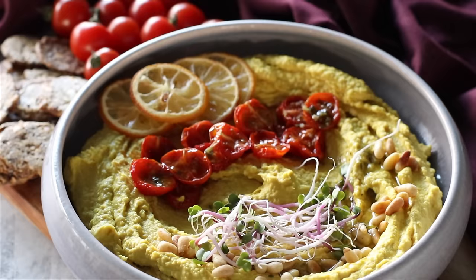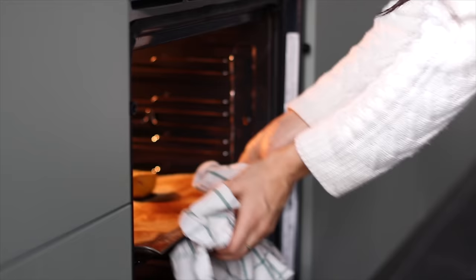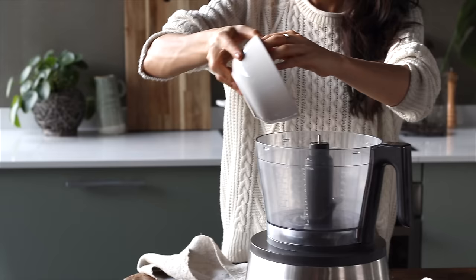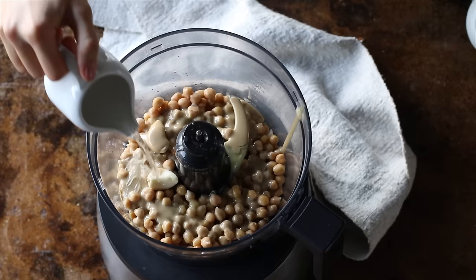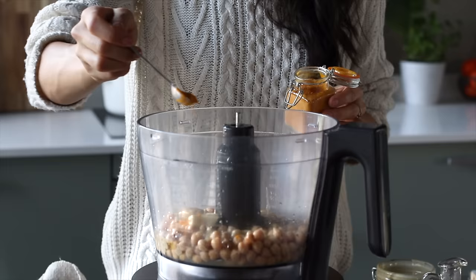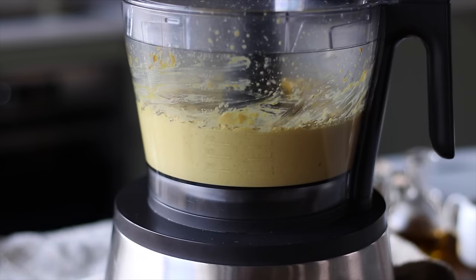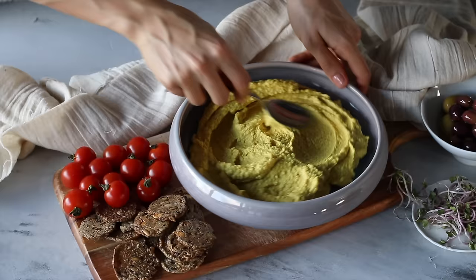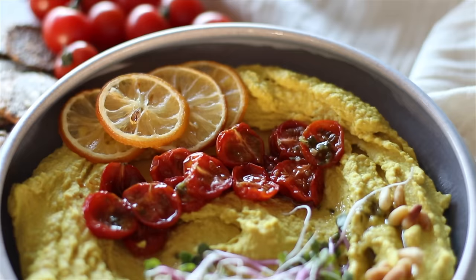Next we're going to make a golden lemon turmeric hummus. For this recipe I like to roast the lemon — it gives it a deeper, more charred lemony flavor, but this is totally optional. If you don't have the time, just squeeze in a fresh lemon. Cut the lemon in half crosswise, place it face up onto a baking tray, and broil it until lightly browned on top, or bake at 475°F or 250°C for about 10 minutes. To a food processor, add two cups of cooked chickpeas, the juice from the roasted lemon, two cloves of garlic, a quarter cup of tahini, a quarter cup of water, one tablespoon of olive oil, half a teaspoon of ground turmeric, an optional quarter teaspoon of curry powder, and a pinch of salt. Blend until creamy and watch the turmeric give this hummus its beautiful yellow color. For presentation, plate and garnish with roasted lemon slices, roasted cherry tomatoes, roasted pine nuts, and some sprouts. This one pairs incredibly well with toasted bread or crackers.